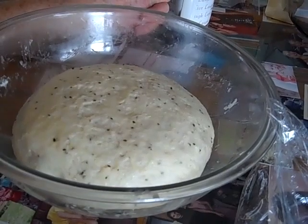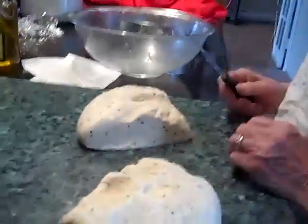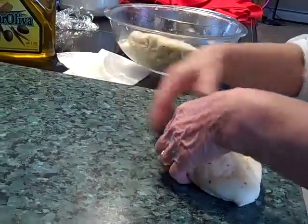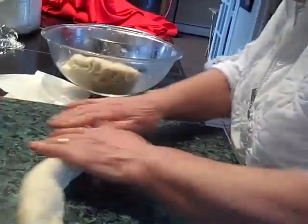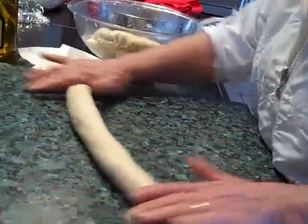So now it's all nice and raised. We've greased this now and we're going to just roll it out and make a circle. So now we're going to cut it in half, make it like this, and then we twist it to put it around. So we're just going to roll it out and twist it and put the eggs in between, then put it in the baking pan and let it raise again.